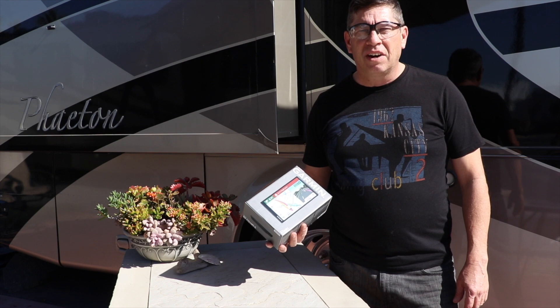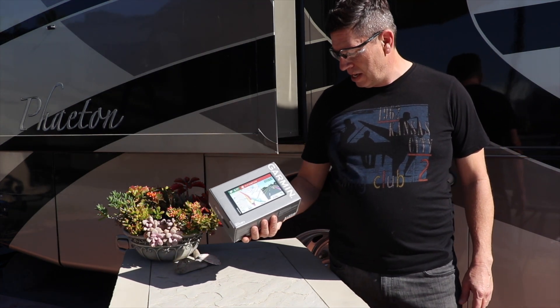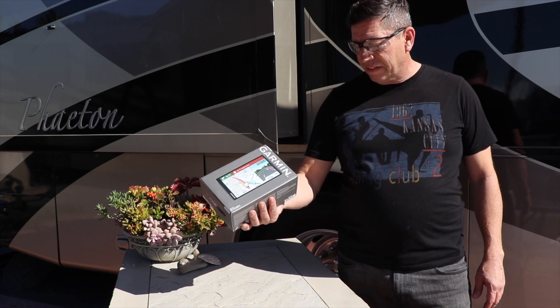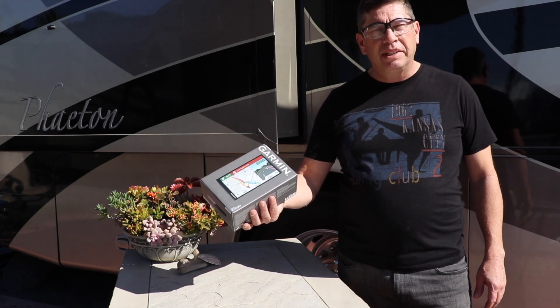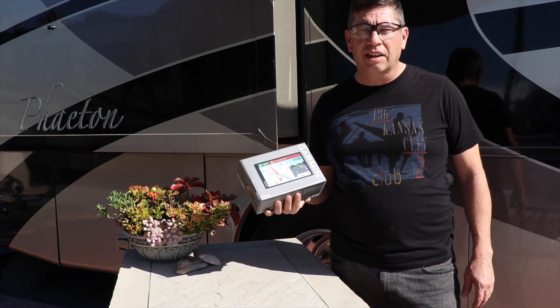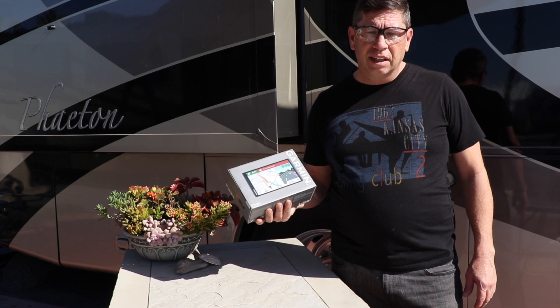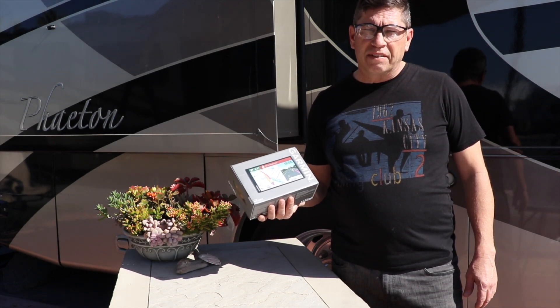Hi, I'm Mark Blanchard from L'Aviv Platon. Today we're going to review the Garmin RV770LMT-S. It's a long name, but the main idea is that it's an RV-dedicated GPS for navigation down the road.